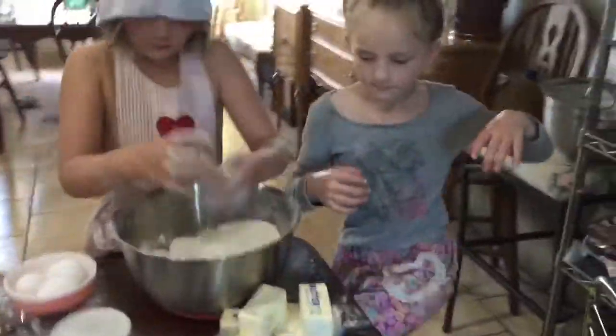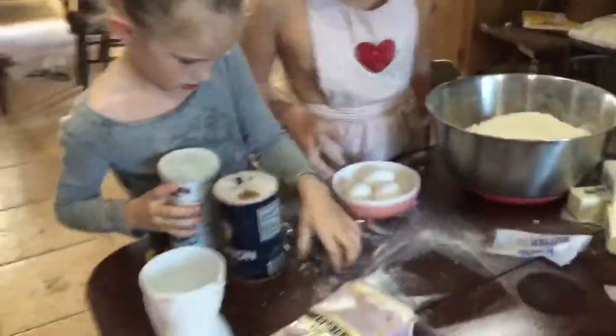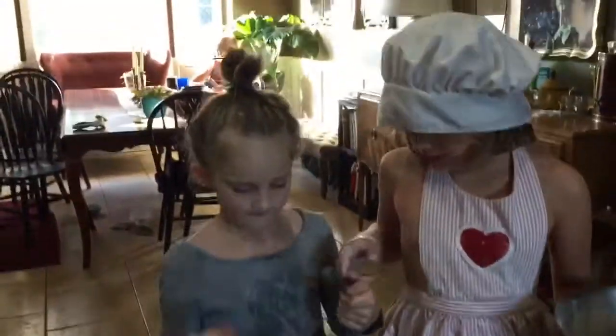Next step: five teaspoons of baking powder. That's you, Daphne. Five teaspoons of baking powder. Here's the baking powder. Which one's a teaspoon? Open it up. The teaspoon — it says TSP.